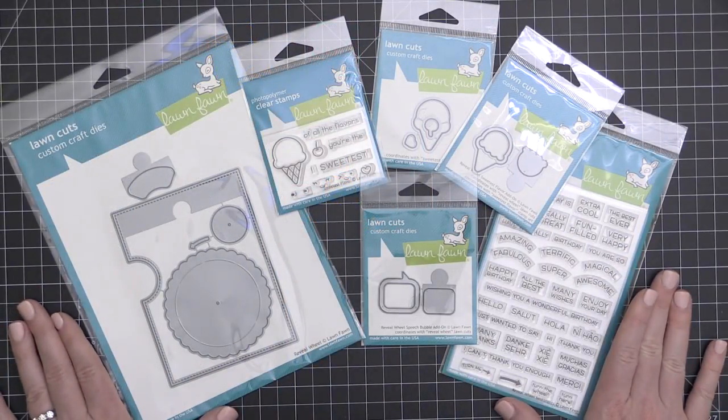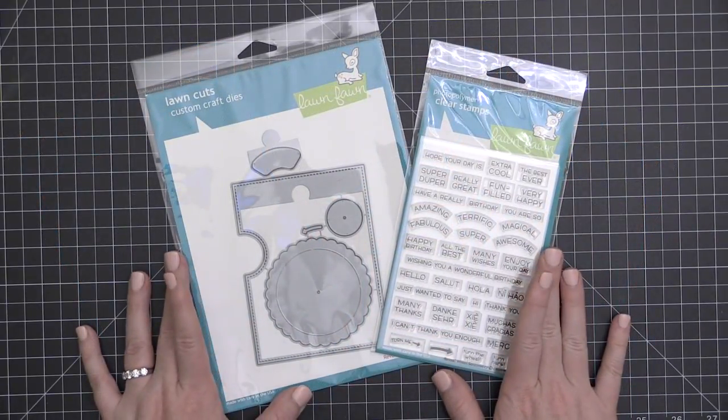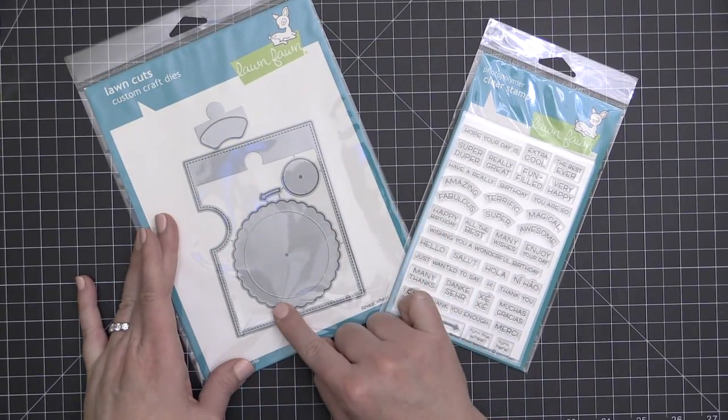Here's a look at some of the products I have on hand. This is the Reveal Wheel die set and coordinating sentiment stamp set, and this here will be the wheel that spins to reveal different colors or sentiments or stamped images.